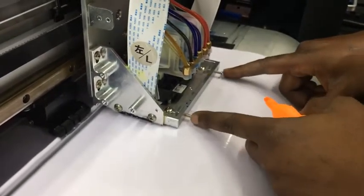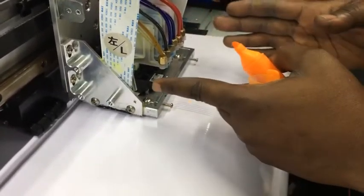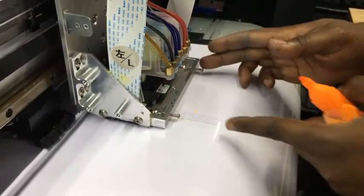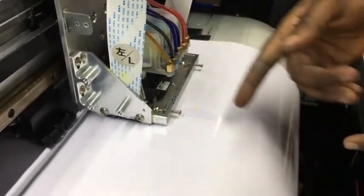Then you've got these two screws right here. These are the two screws you use to align vertically. You either tighten this one or this one to move your head and make sure it's straight. Once your head is straight, these lines also straighten.